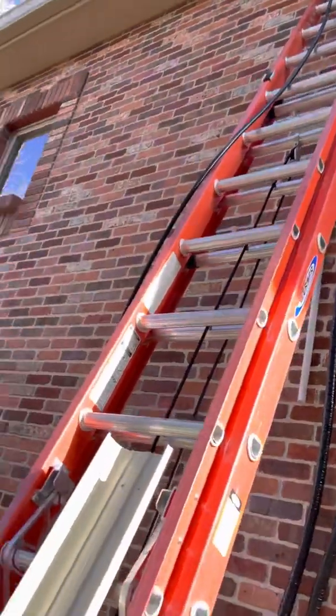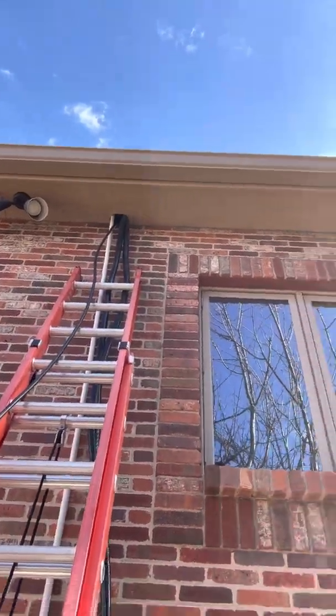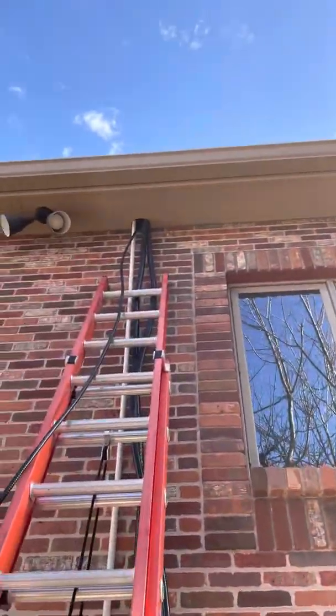Thoughtless Plus at it again. So I just want to show you what we're going on right here. We're putting a cassette in this master suite here.